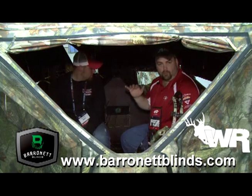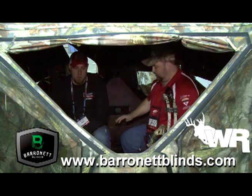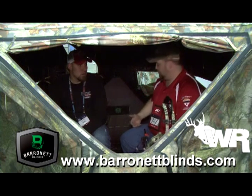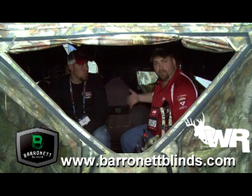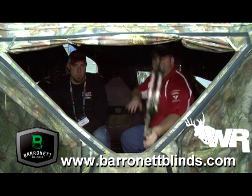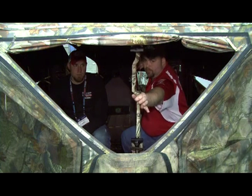As you can tell, this is one roomy blind. There's plenty of floor space in here — you can have your tripod set up, your partner sitting next to you, and you still got plenty of room for any backpack gear or other gear that you might be packing in with you. As you can see, there is plenty of room in here to draw a bow.